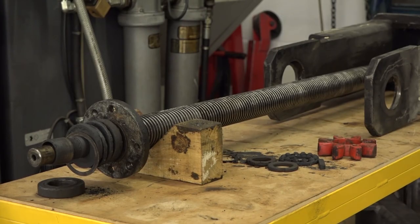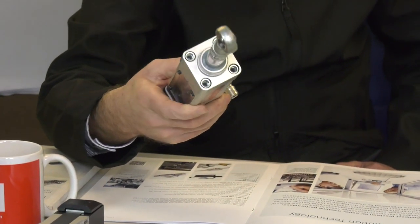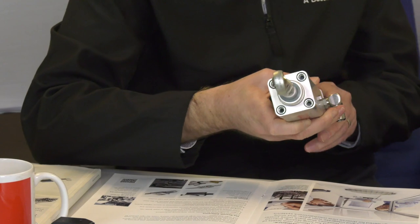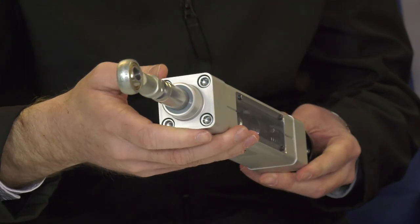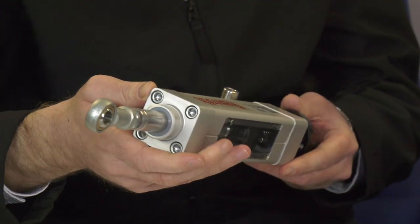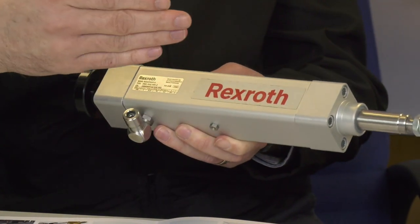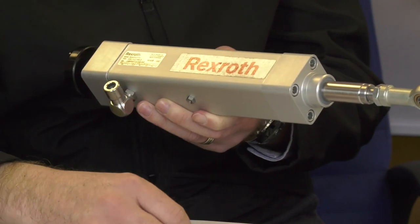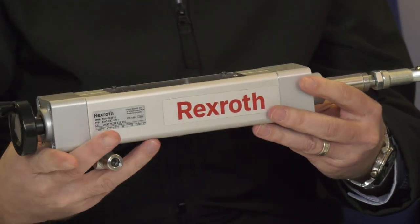Looking at the product selection on display, there is an example of an electromechanical cylinder, which may be used in press applications. Industries such as food and packaging are looking for a cleaner environment and moving towards electrification, so they may use this as an alternative to a hydraulic cylinder in a press.